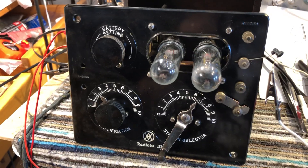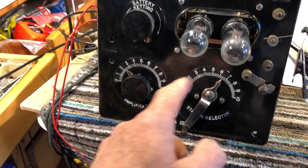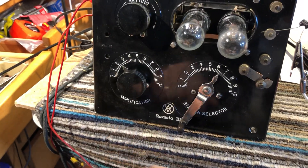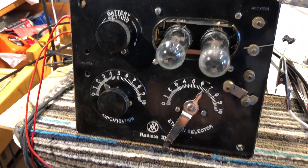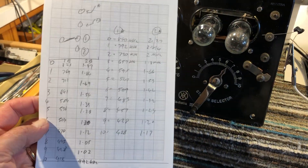This is the Radial O3 again. I've done a little bit more work on it. I've tidied up the lettering on the dial and re-whitened the lettering. I've done a calibration on it — actually calibrated the different settings on the dial.